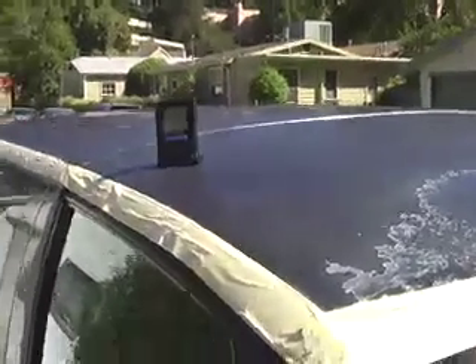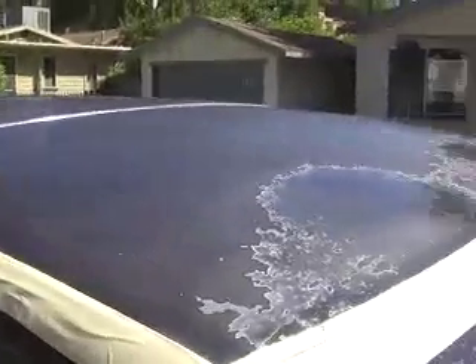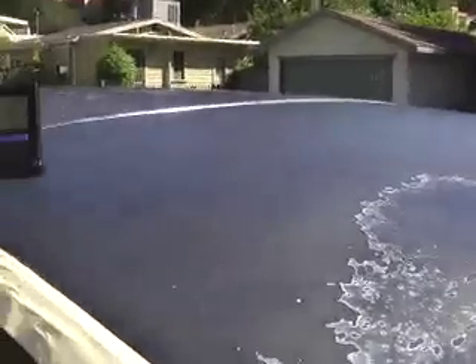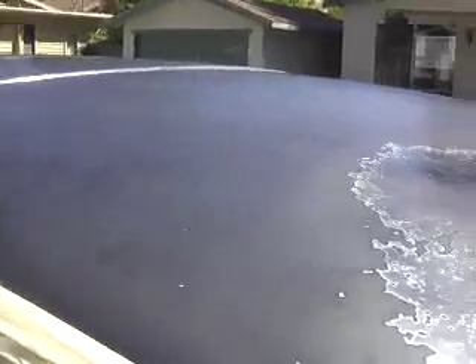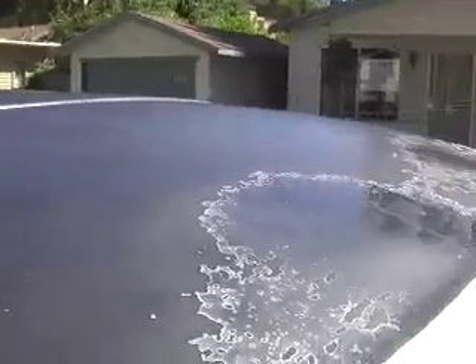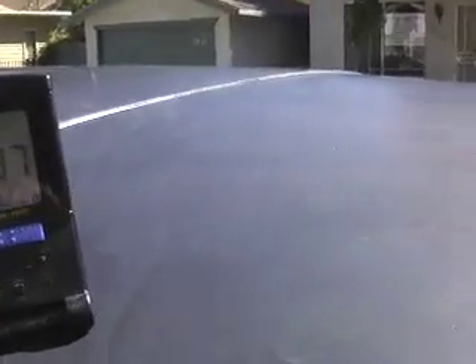I'm getting ready to paint this old van roof. I sanded the top lightly with a scotch orange pad just to take off the oxidized old paint, then washed it with TSP and rinsed with water.